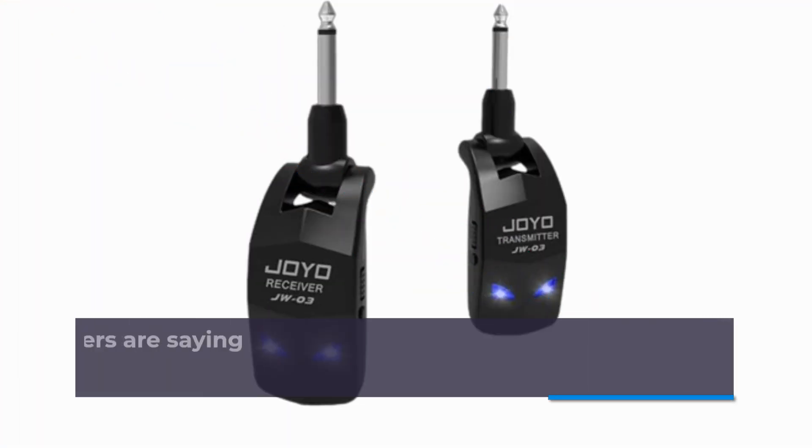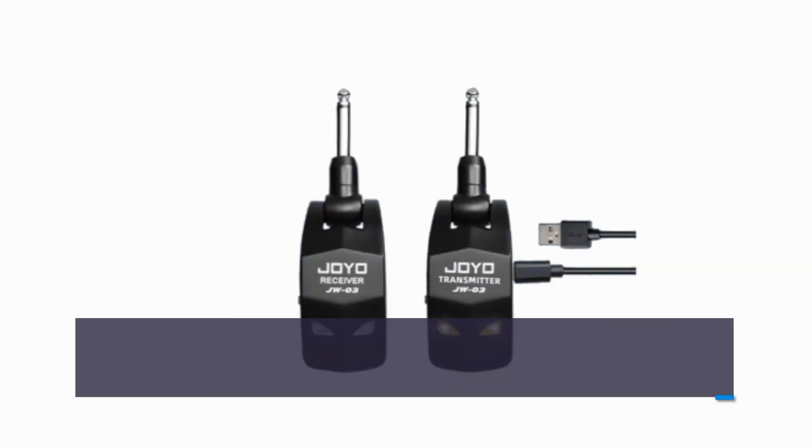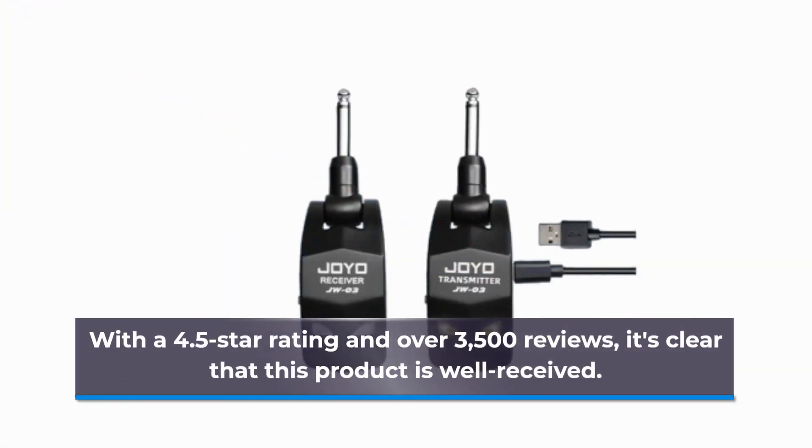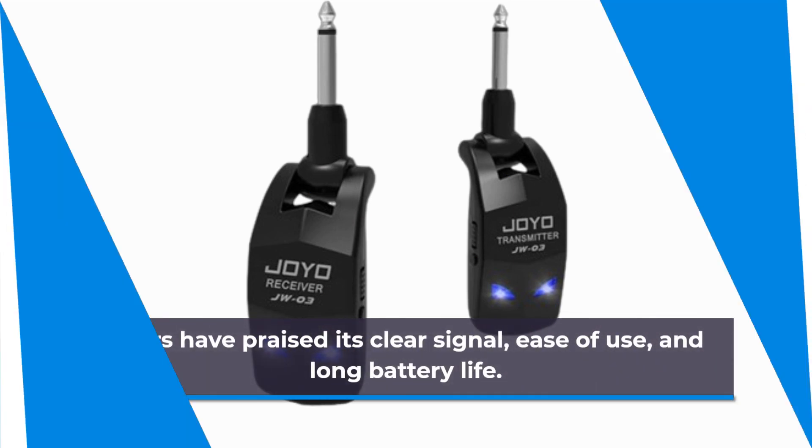Let's take a look at what customers are saying about the Joyo wireless guitar system. With a 4.5-star rating and over 3,500 reviews, it's clear that this product is well received. Users have praised its clear signal, ease of use, and long battery life.